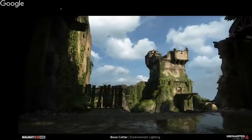Hey guys, thank you so much for joining us for another live session. My name is Manny, and today we have the pleasure of being graced with one of the senior lighters from Naughty Dog, Boone Cotter. First and foremost, Happy New Year to everybody. Thank you for joining us. Hope 2017 is treating you right.